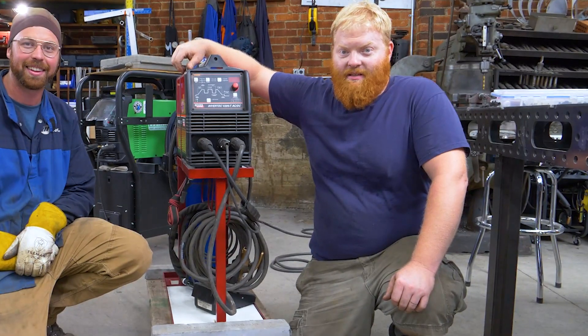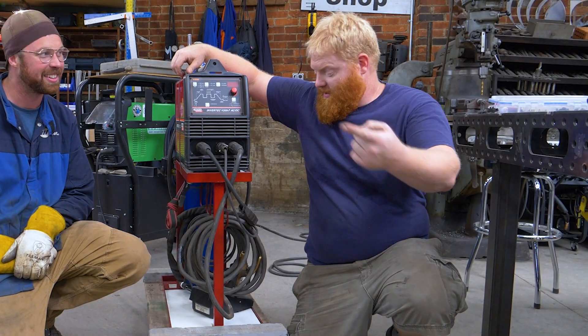In this episode of Lift Art Builds, I practice TIG welding with my TIG welder, making a cart for it.